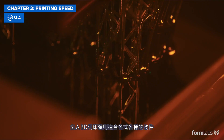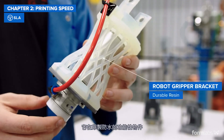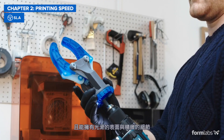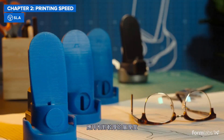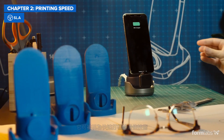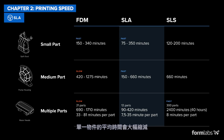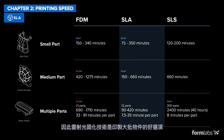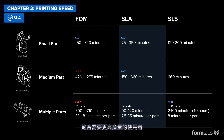SLA 3D printers represent the sweet spot for versatility. They are best known for creating watertight, functional parts with a smooth surface finish and fine details. With some new materials, they are the fastest technology to produce quick drafts with thicker layers for rapid prototyping. Print time per part also decreases rapidly when you add many parts in a single build, so SLA is often a good choice for printing bigger batches and for those looking to print with higher throughput.